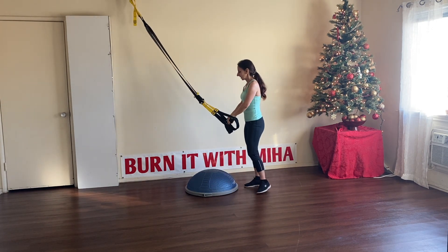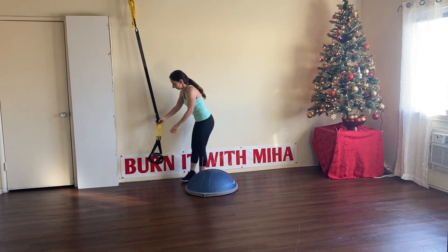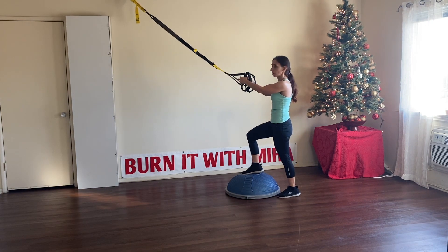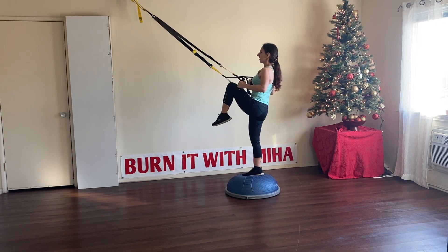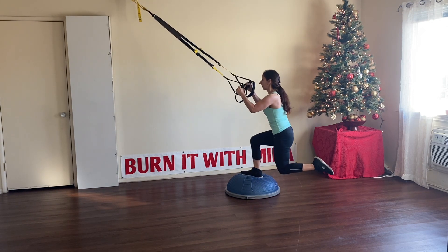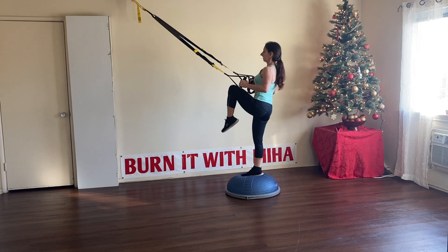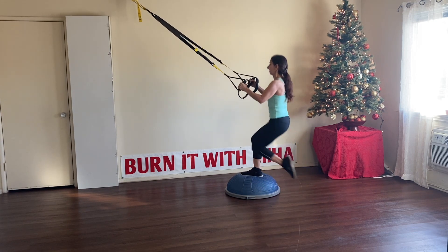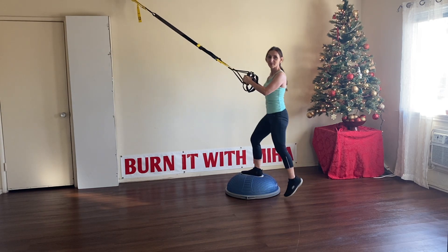For the next exercise we're going to do a back lunge to knee up. Maybe move your BOSU ball a little farther. Make sure your foot is in the middle of the BOSU ball. Knee up and then go in a back lunge, bring the knee up. Breathe out, breathe in, hold yourself. Let's go for eight more. Last one — great job. Let's switch feet.